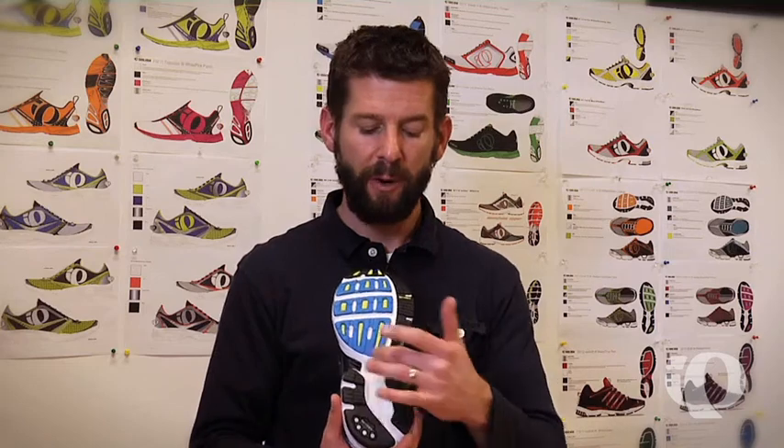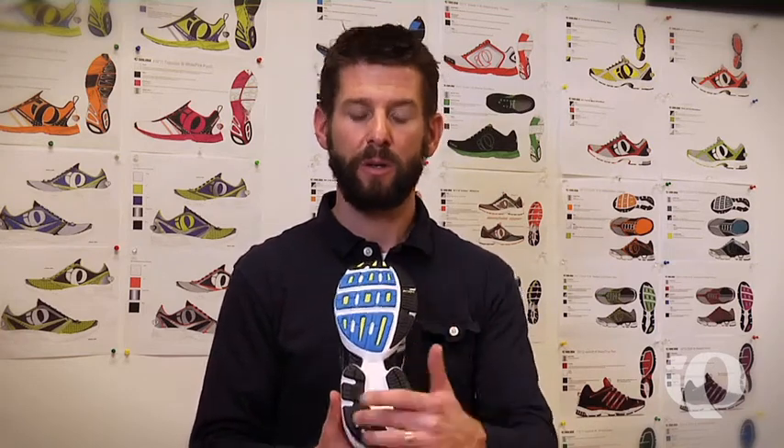The outsole features a few different types of rubber. In the high-wear areas, we feature our carbon rubber, and in the high-cushioned areas where you want the most cushioning without the weight penalty, we feature our molded blown rubber.